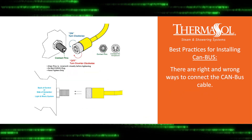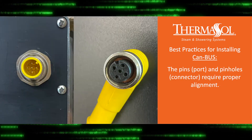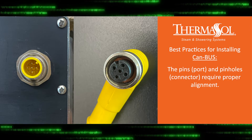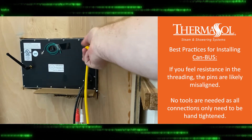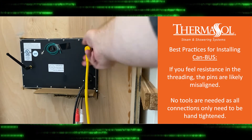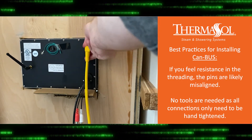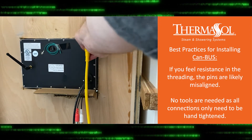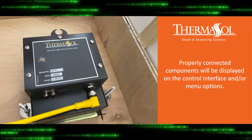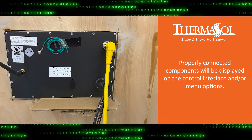There are right and wrong ways to connect the CANBUS cable. Note the pins and pinholes and ensure they are properly aligned prior to tightening. If you feel resistance in the threading, the pins are likely misaligned — disconnect and try again. No tools are needed as all connections only need to be hand tightened. Properly connected components will be displayed on the control interface and/or menu options.